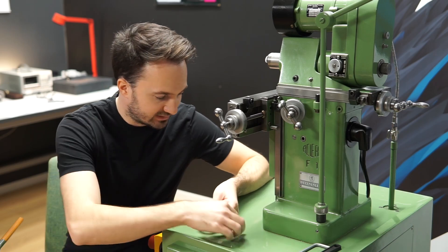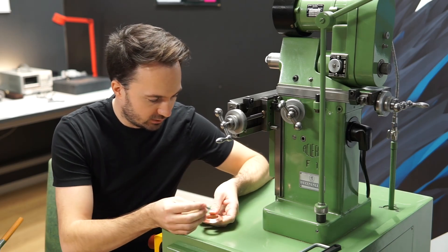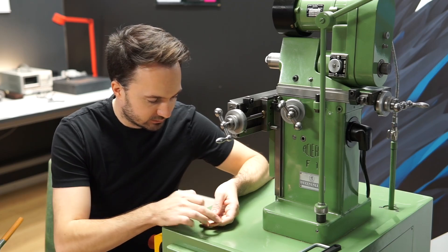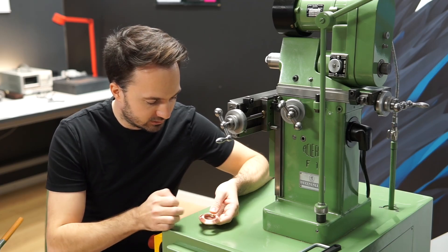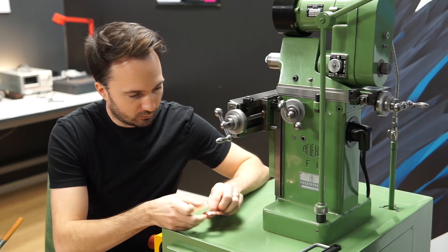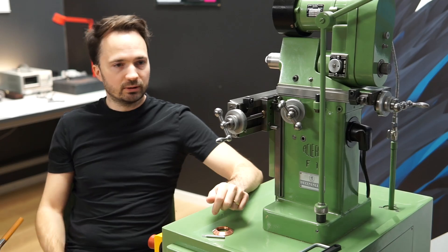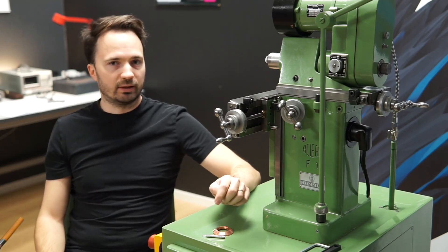The next step is to use a mill and a milling machine to cut away some of the edges here, so that it actually looks like a watch. Before I can do that, I need to set up my milling machine — this one, the Asera F1.